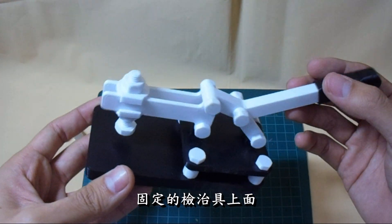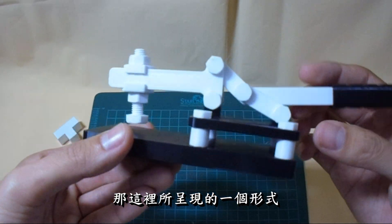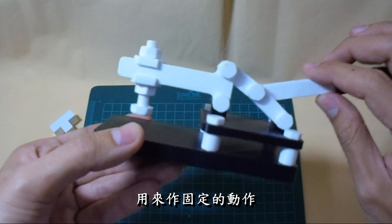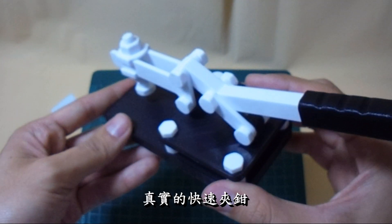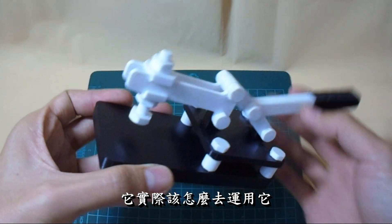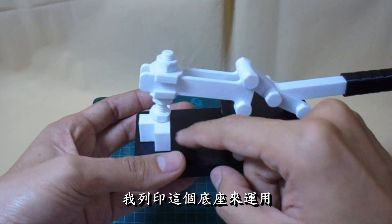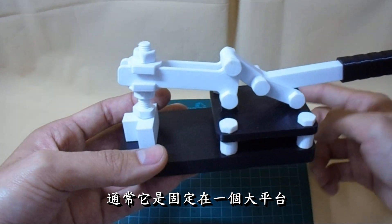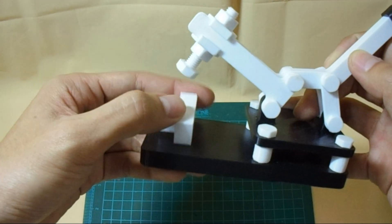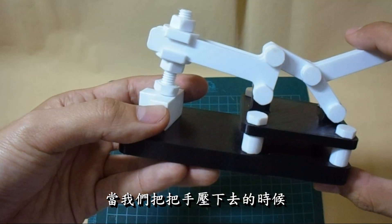快速夾鉗這個工具比較常見的是在一些固定的夾具上面,它是用來做固定或夾齒的一種很實用的工具。這裡所呈現的形式是利用多連桿的原理來做固定的動作,是直接參考真實的快速夾鉗來做繪製的。通常它是固定在一個大平台或平板上,我們要利用這邊的螺絲去做微調,微調到適當的角度。